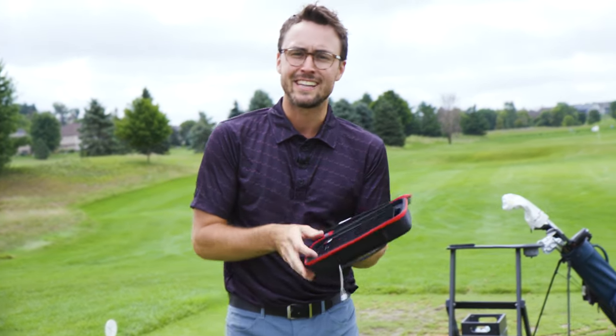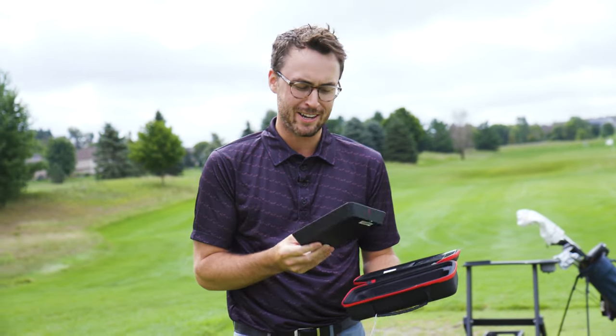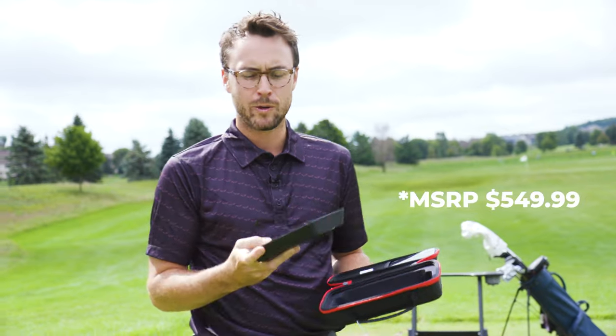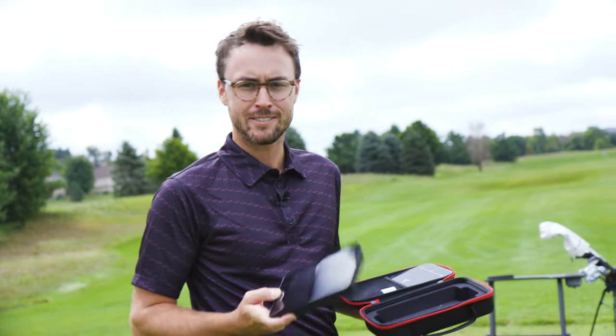Do you know what that sound is? That's the sound of a little review video. Today we are going to check out the Voice Caddy SC4, around $500. What can you get for that? Is it useful when you come out here to the range? Let's answer those kind of questions. Let's get into it.